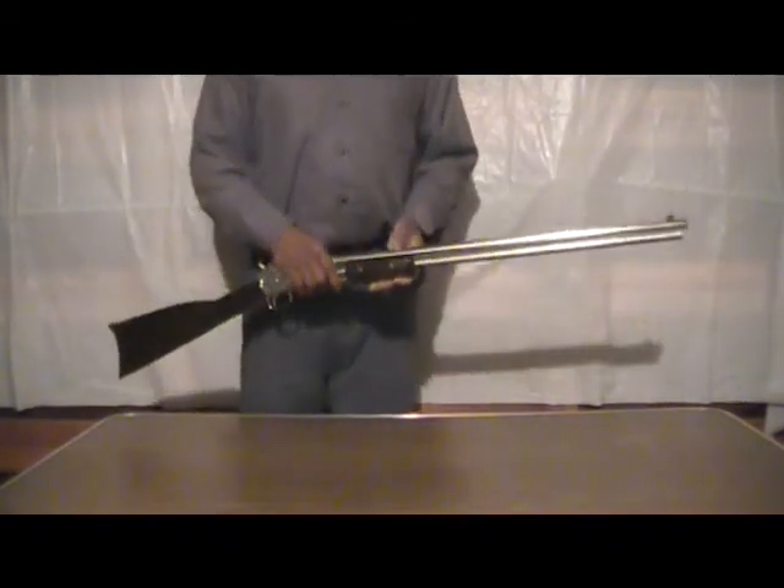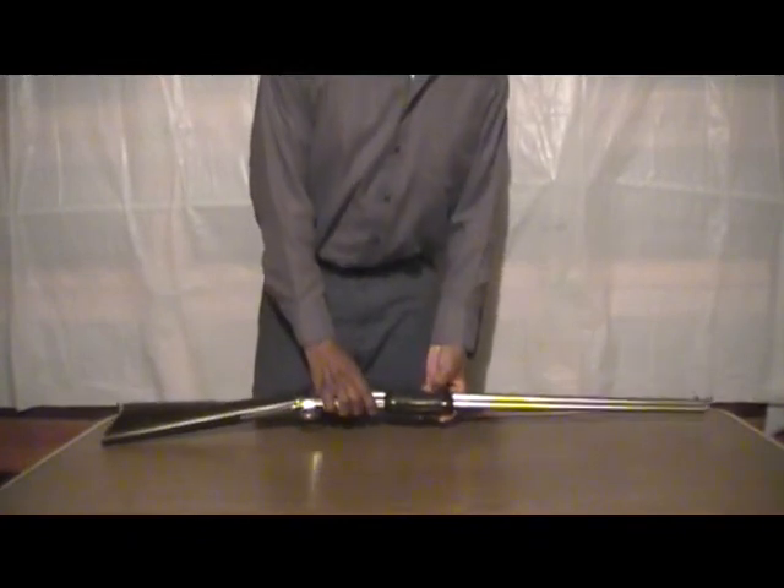Alright, thanks for watching, and I'll show a couple of my targets from today.